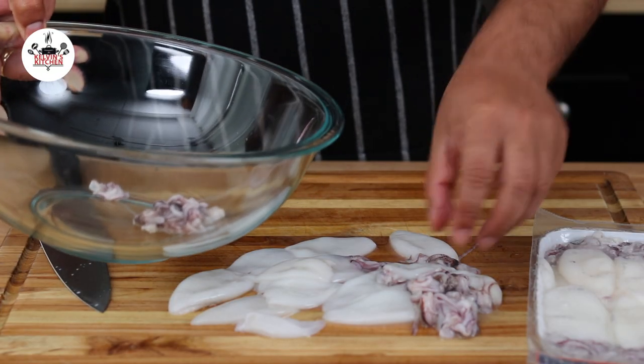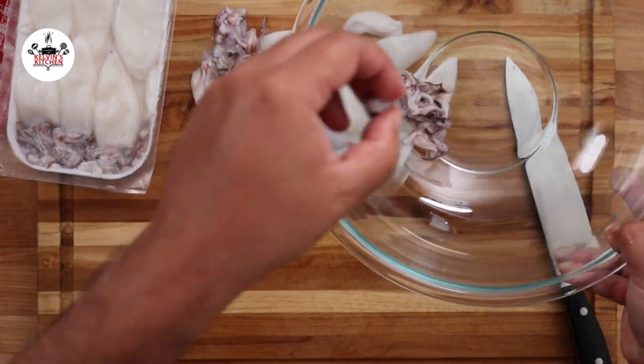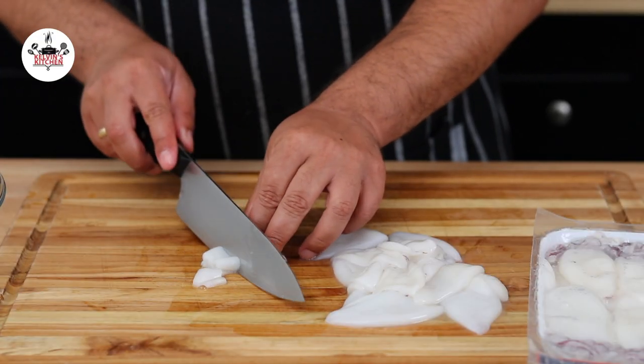We are not cutting the tentacles — we are leaving those as they are. Just transfer them to a large mixing bowl. Slice the calamari into rings about half an inch thick.